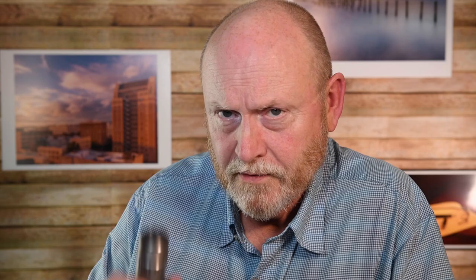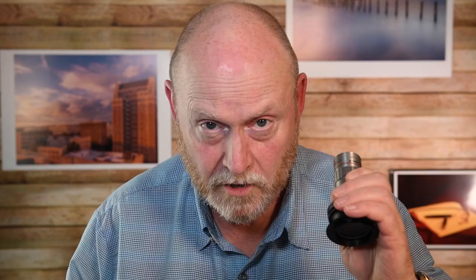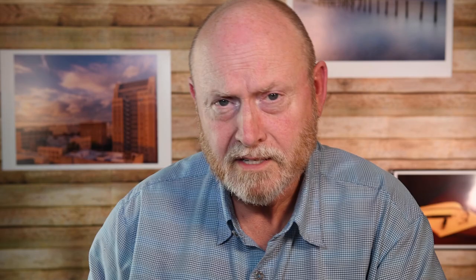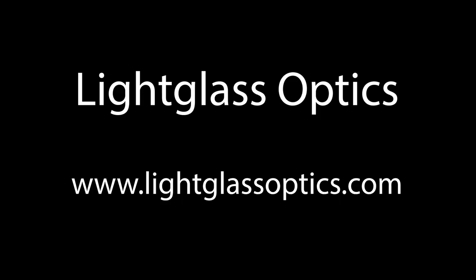I encourage anybody serious about higher magnification macro to go get one while you still can — because if you don't, you'll be buying a used one for $500 or a brand new one for close to $800. If you order one, say 'This isn't the last one, is it? Because Alan wants that.' The one I've been using was a loaner from Glenn — thank you Glenn. It's been kicked all the way from Japan, has heavy brassing and hazing on the front element, yet it's still the best lens I currently have in my possession. I'll leave a link to Light Glass Optics in the show notes.